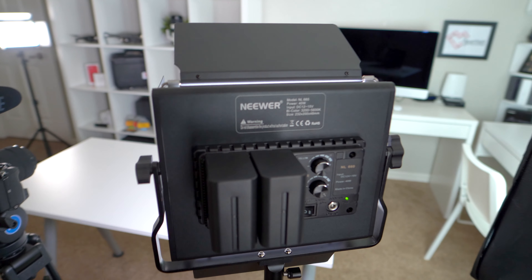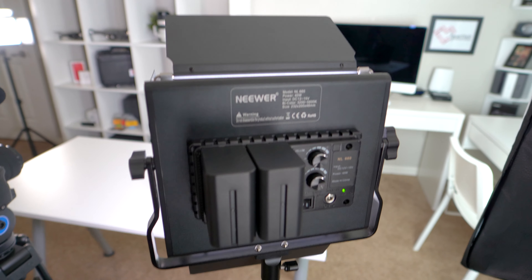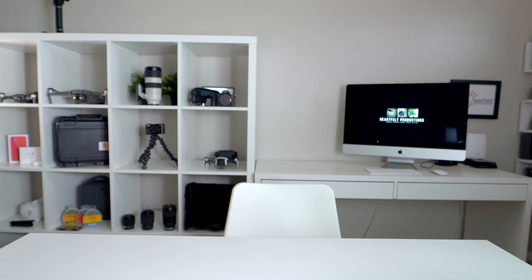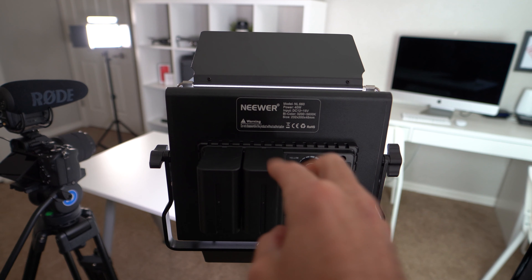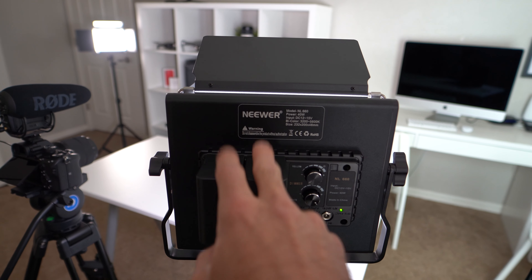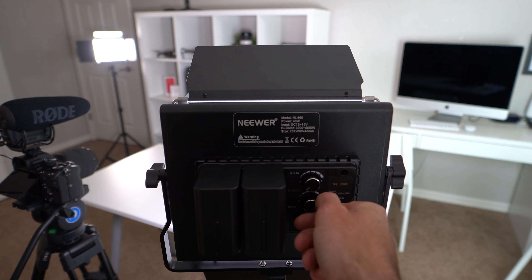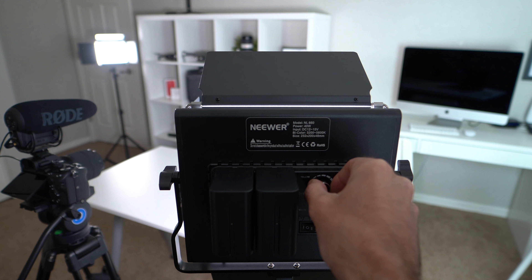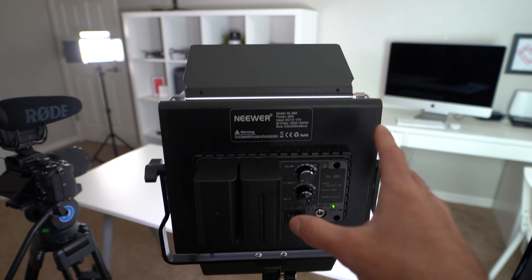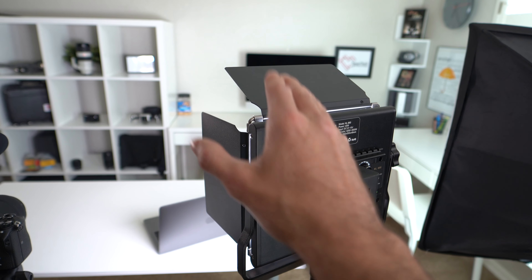The next thing we're going to talk about is basically the lighting setup. What I have right here is the Neewer. This is a great fill light — when I'm shooting videos I like to have light on me, the subject, and this is why this light is here. I love this light because you can plug it in, it also has portable batteries if you buy the battery pack, you can use the dimmer to make it less bright or really bright, and it also changes color so you can get a warmer or cooler tone.